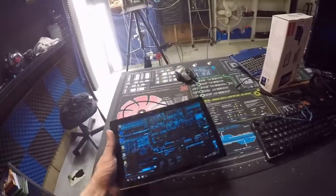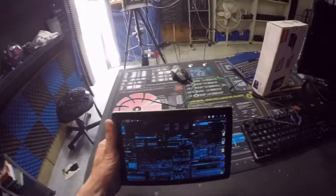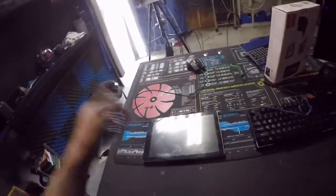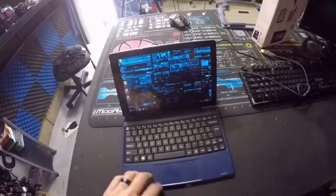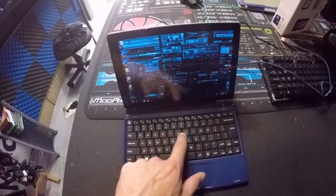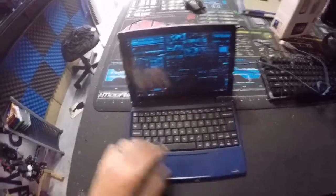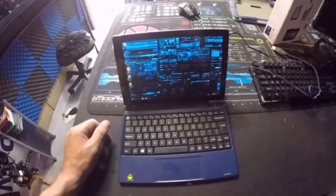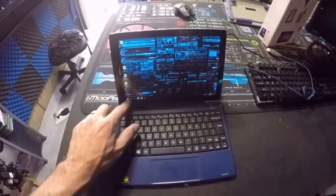I don't recommend it for anyone who needs to do serious computing. It's a fully functional QWERTY keyboard layout with all functions and some hotkeys at the top, which is a nice feature. The screen will black out if you don't use it after a while.